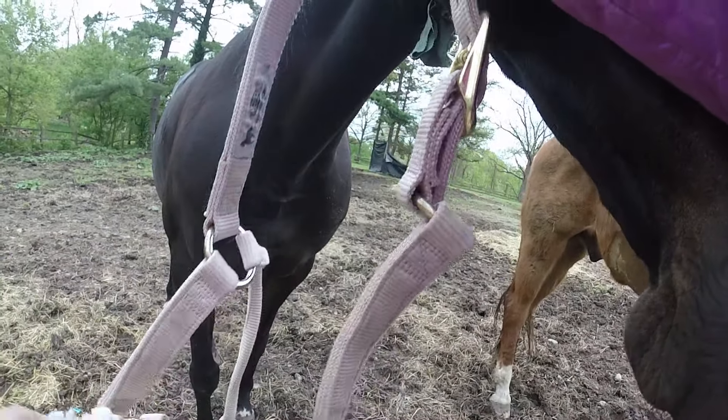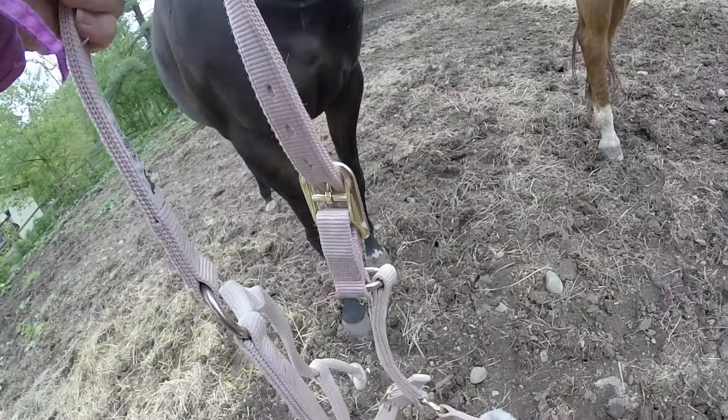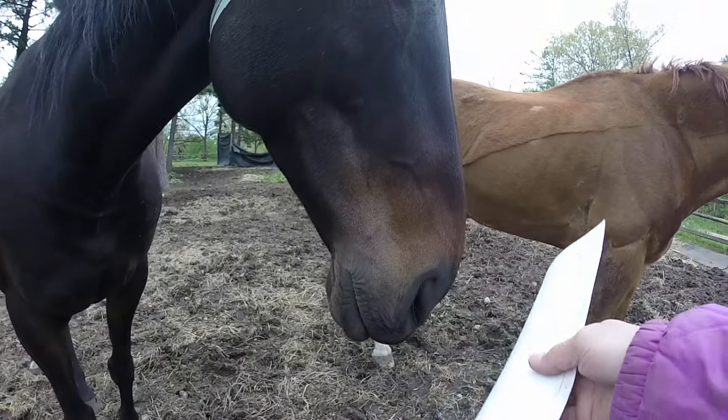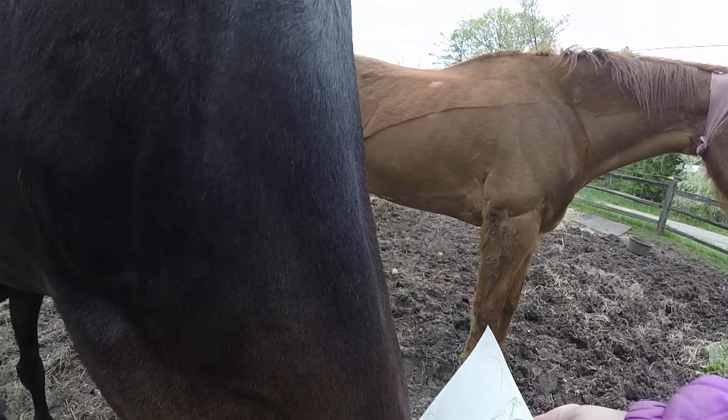We're going to walk the cloverleaf pattern, so I have the paper with me. Introducing my horse to paper — it makes a noise and feels funny.